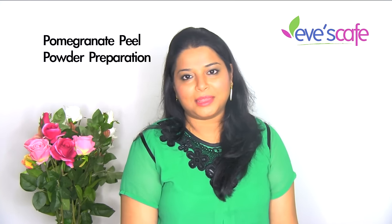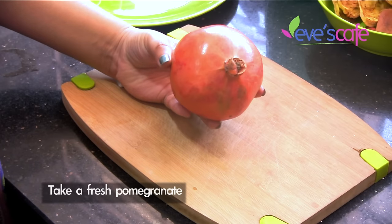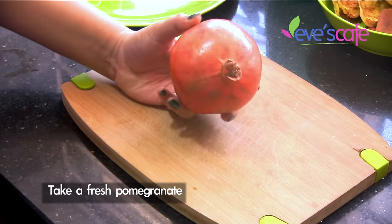Hi everyone! In today's video we are going to show you how to prepare the pomegranate peel powder. It not only has health benefits but also a lot of beauty benefits. We'll show you a demonstration of how to prepare the pomegranate peel powder by yourself.